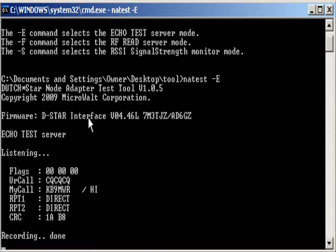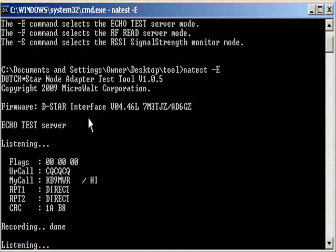Testing, testing. This is Buffer 04-4, Yankee Bravo Radio, with the node adapter test. KB9MWR testing, this is the IC-9280.